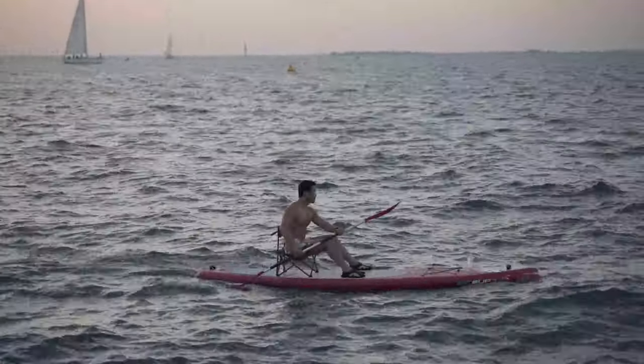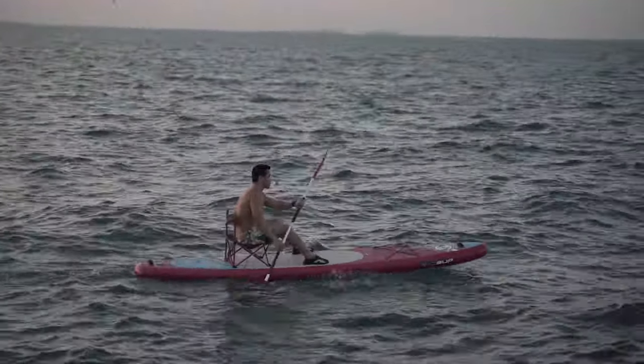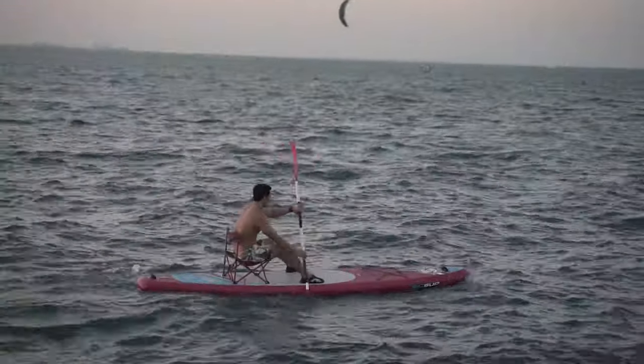Hi guys, how are you? I am Raul from 8R Sports Studios. Today I will discuss about stand-up paddling.